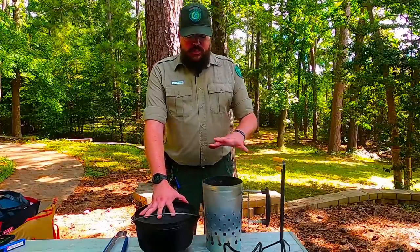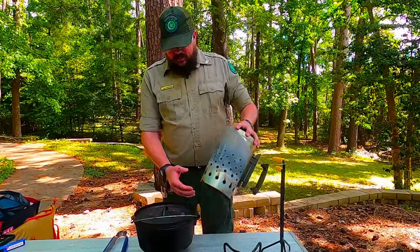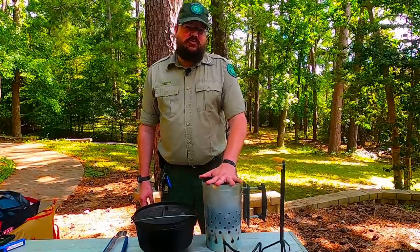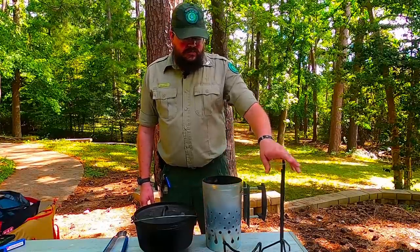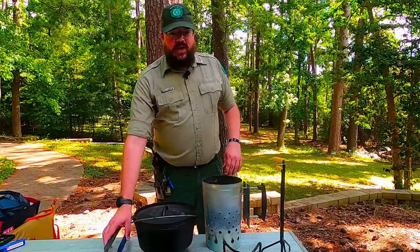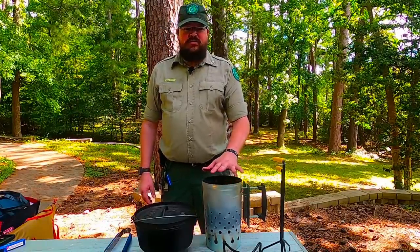I've got my Dutch oven here. I'll be using a chimney starter to get my charcoal going — put the chimney up top, some paper in the bottom so it gets it going without using any chemicals or lighter fluid. I've got my lid lifter, my lid holder, my gloves, and I remembered my tongs for handling charcoal. So I'm going to get the charcoal going and get over to some cooking.